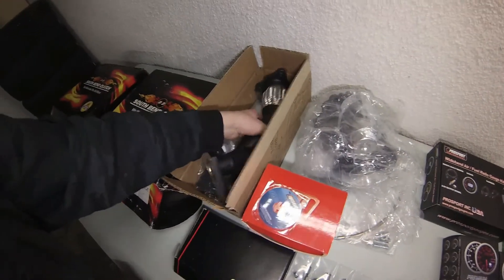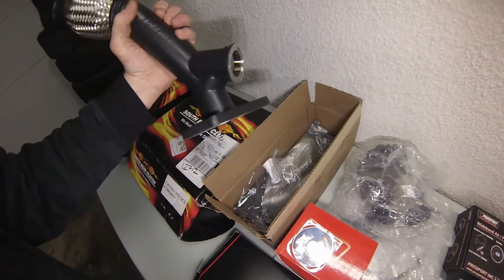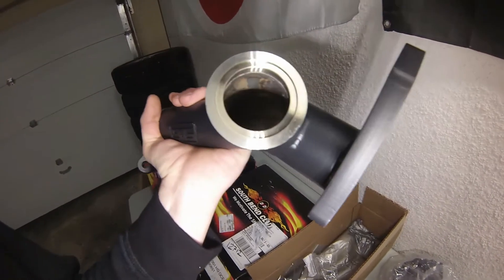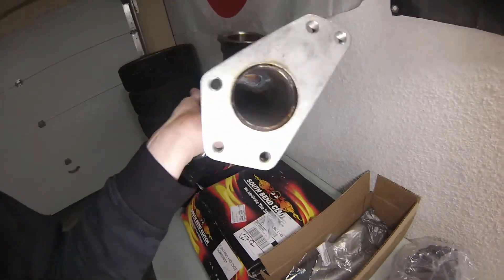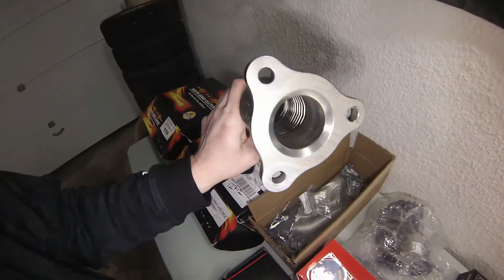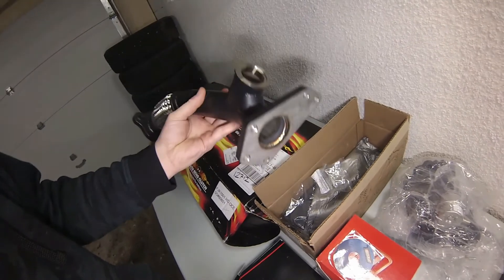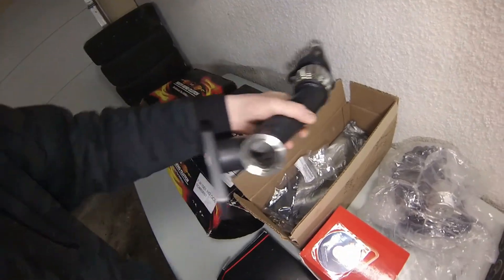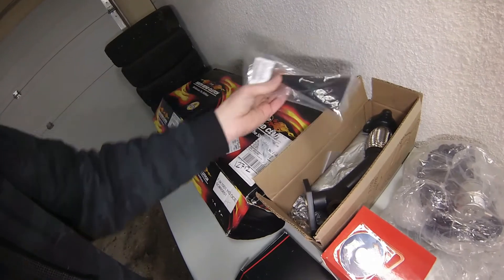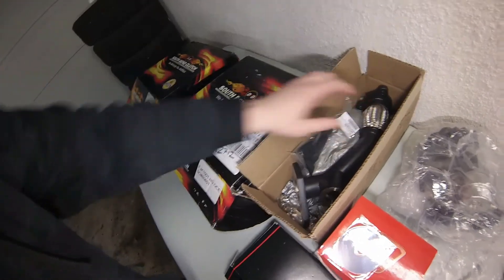To go along with the Blouch Dominator we've got a Grimmspeed up pipe — very nice heavy piece, very thick flanges. I just noticed on the inside there's some weld that they should have ground off, that's what I'll end up doing. But yeah, really nice piece otherwise — really nice coating on it and really heavy, gives a lot of support.